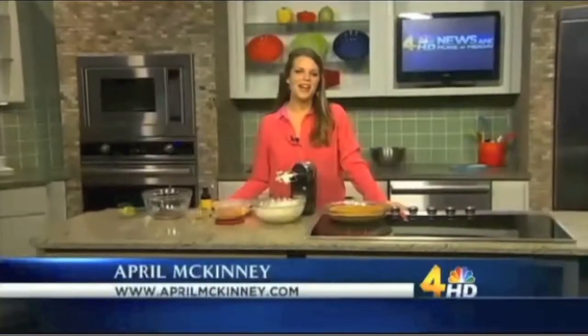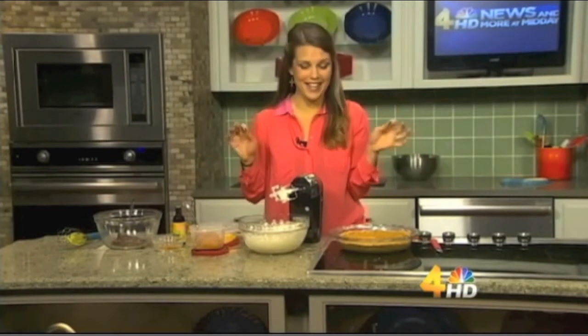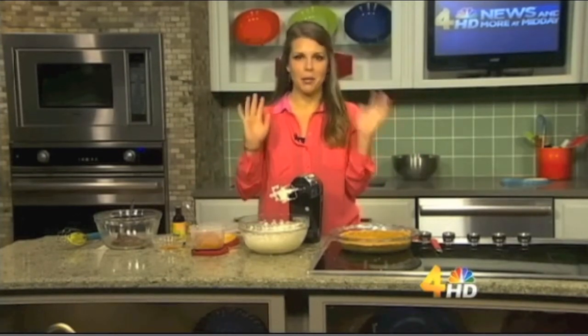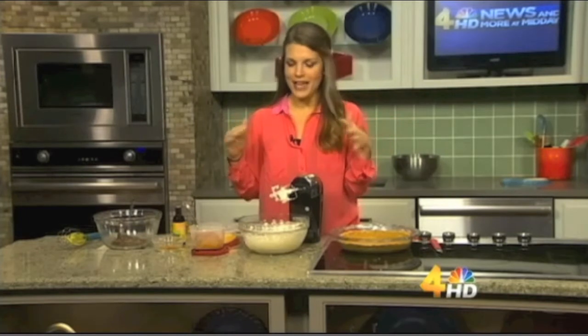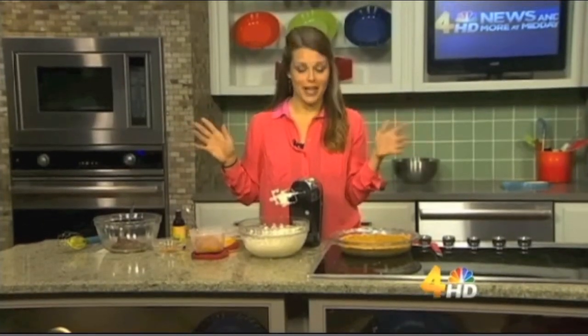April is in the kitchen to show us how to make a pumpkin Nutella cheesecake. You may have tried chocolate swirled pumpkin pie or maybe even pumpkin cheesecake, but if you've ever had Nutella swirled pumpkin pie, it is amazing. What could be better than Nutella in pumpkin pie? It is so good and it's going to blow everybody away this Thanksgiving — this is the one you've got to bring.